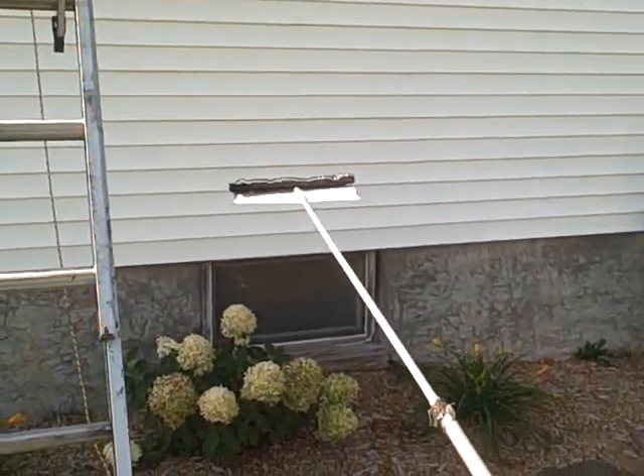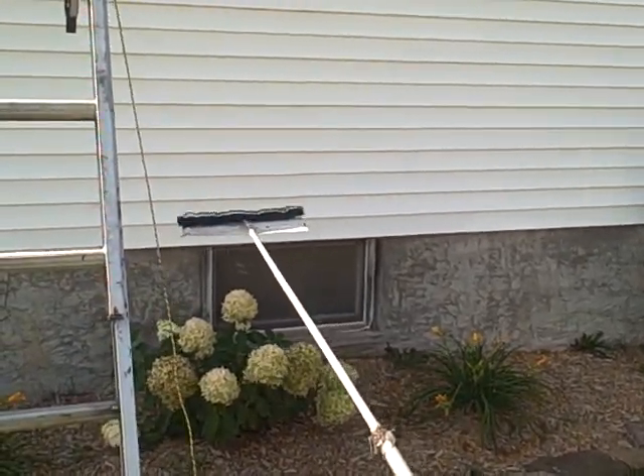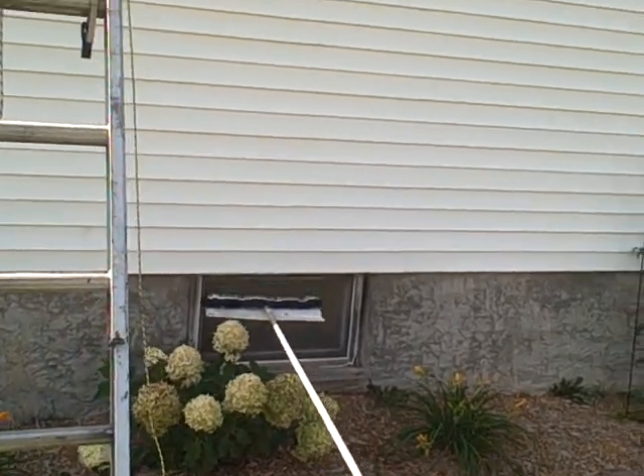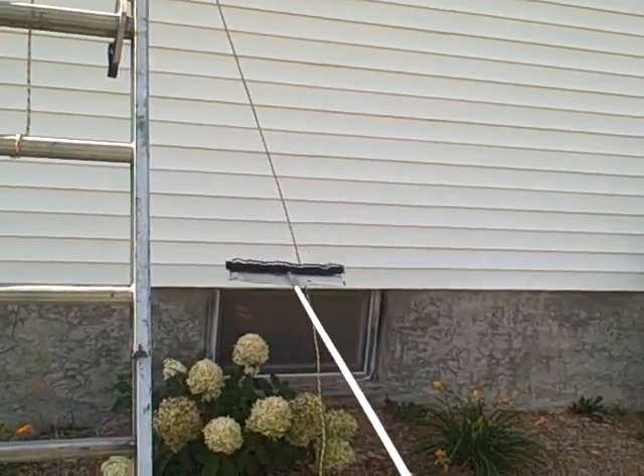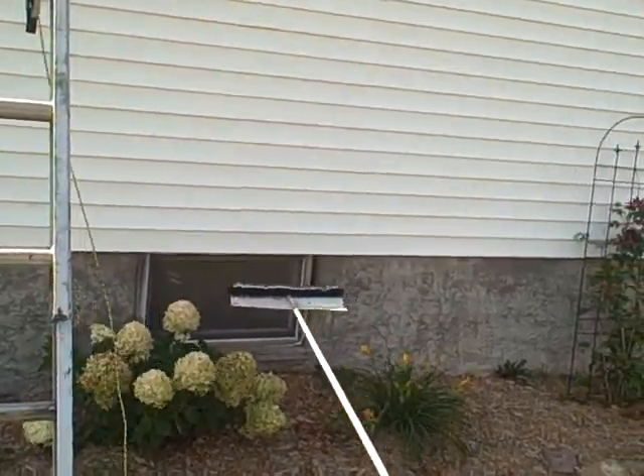It's really windy today and it kind of sucks, so I'm going to try to do my best to show you how this works.